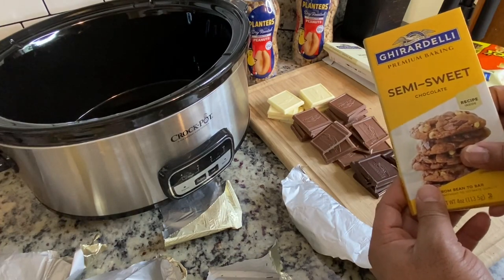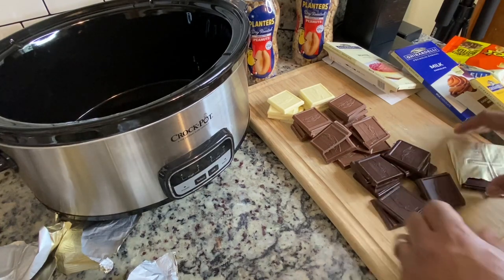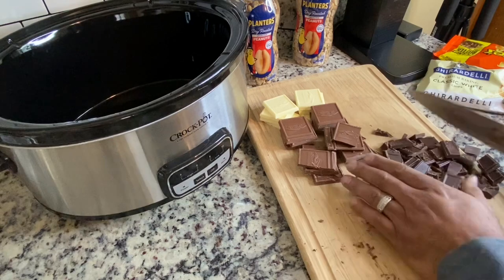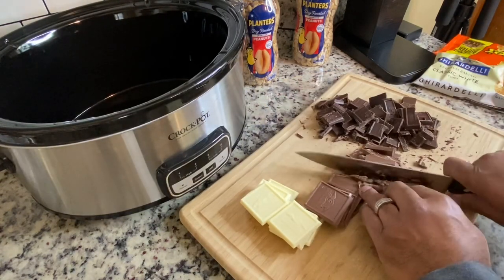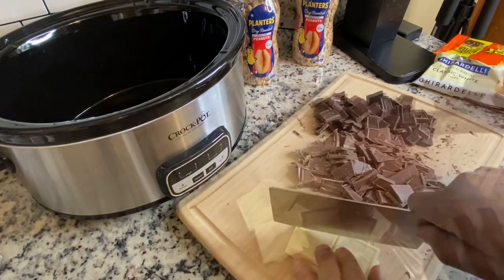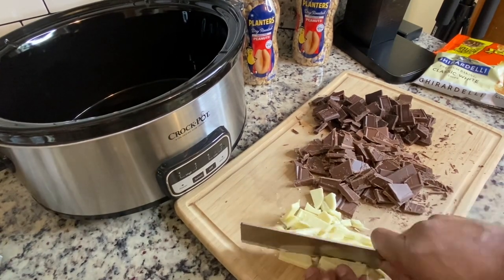I use the Ghirardelli brand. This is my husband doing this recipe for us today, and this is inspired by Food Dolls — we saw this on TikTok or Instagram. We decided to make it and it's super easy, perfect for the holidays. You really just dump it and go.